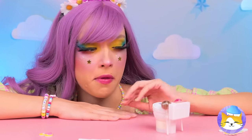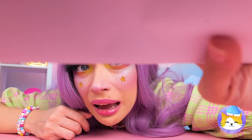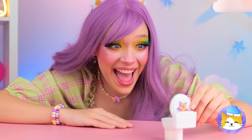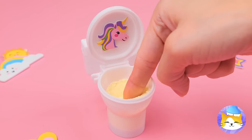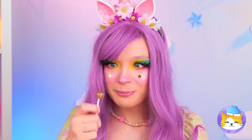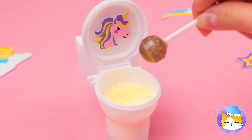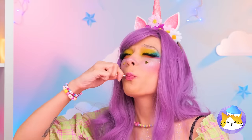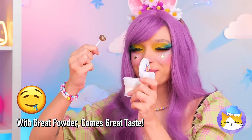I wonder how this thing works! Well, let's start by opening it up! Why don't you try the powder? Think it's good now! Dip in a lollipop! And there's no shame in double dipping!